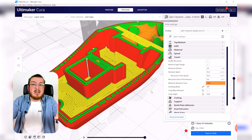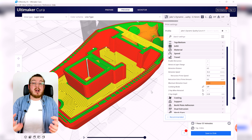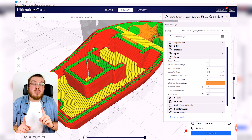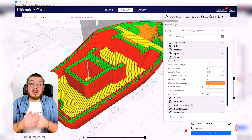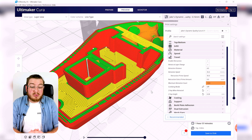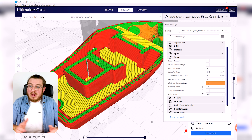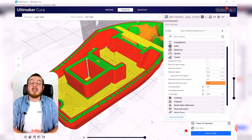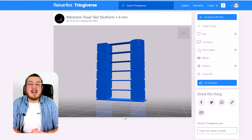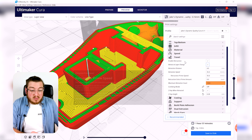When talking about retraction, you're really only dealing with two values: how far it pulls back — the retraction distance — and how fast it pulls back — the retraction speed. These two values are very important and easy to mix up. For now, you can leave my values: 4 millimeters for retraction distance and 35 millimeters per second for retraction speed. These are pretty normal, middle-of-the-road values. In the upcoming testing and calibration course, you'll be able to nail these values precisely.